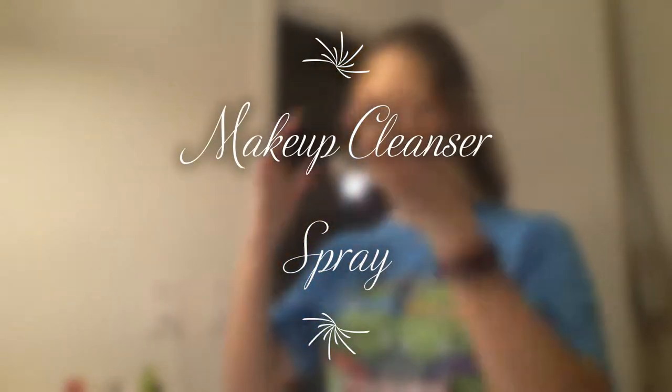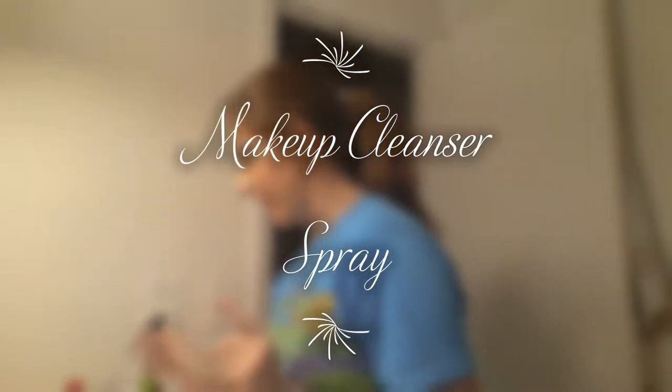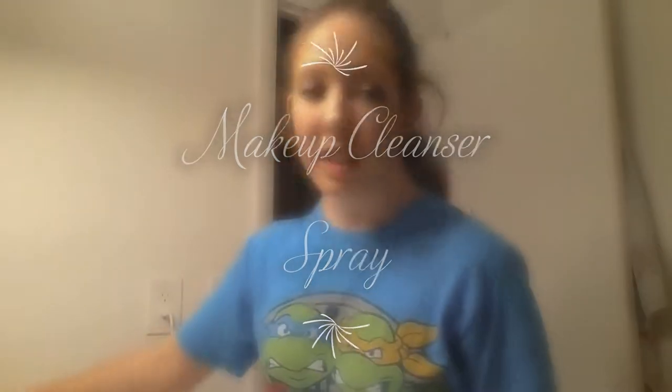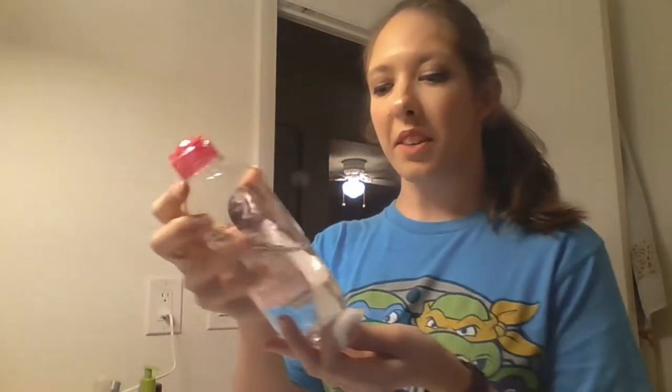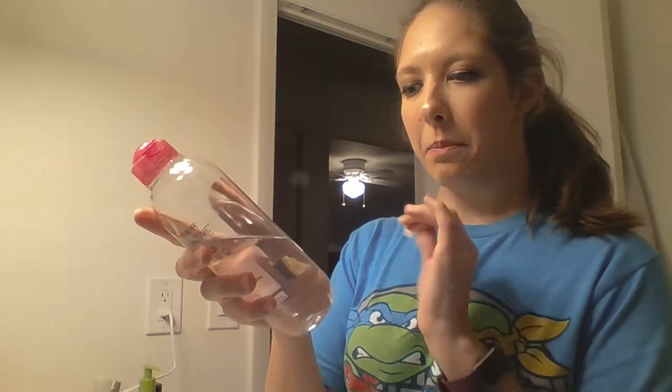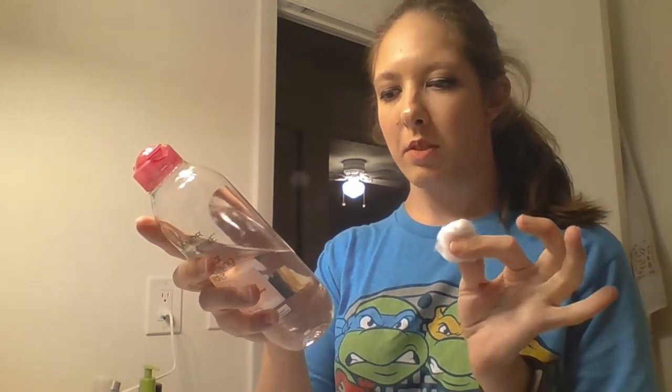Hi guys, I'm going to teach you a very simple trick to remove your makeup, actually much more than using a cotton pad. This tells me to remove my eye makeup by folding a pad over your closed eyes for a few seconds, then gently wipe without harsh rubbing. And to cleanse skin and face makeup, gently wipe all over until the skin is completely clean.